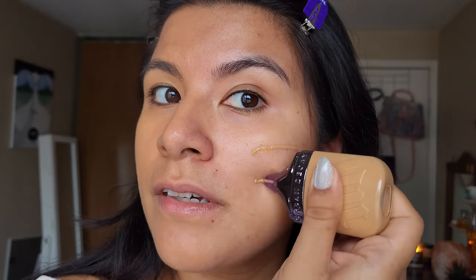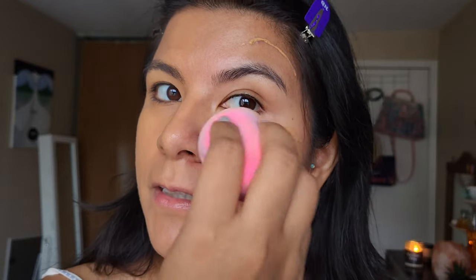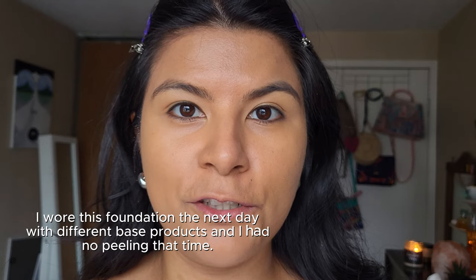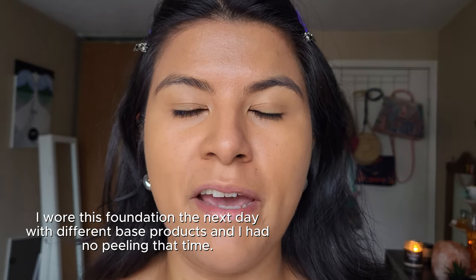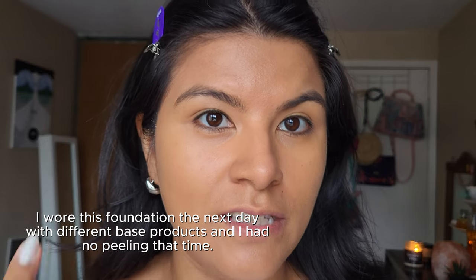It doesn't look super matte, which I really like. I applied it all around my face and blended it with the sponge. I did notice some minimal peeling around my ear and jaw, but that can definitely just be my cream and sunscreen combo. I have to keep in mind I shouldn't be using those together when wearing this foundation.